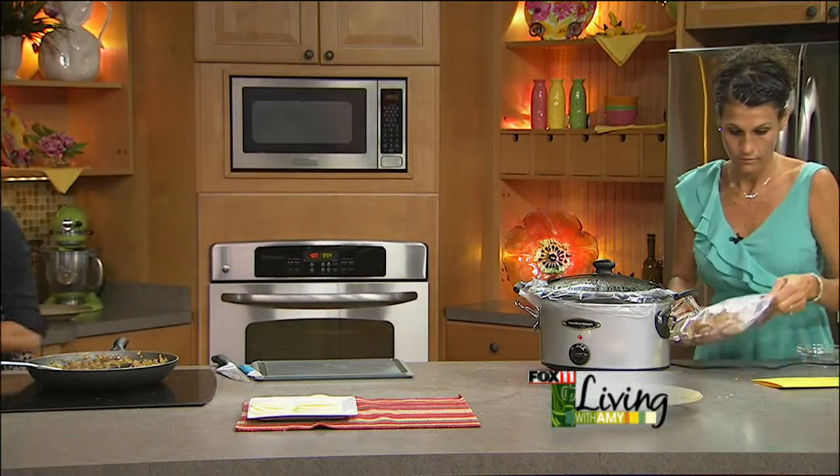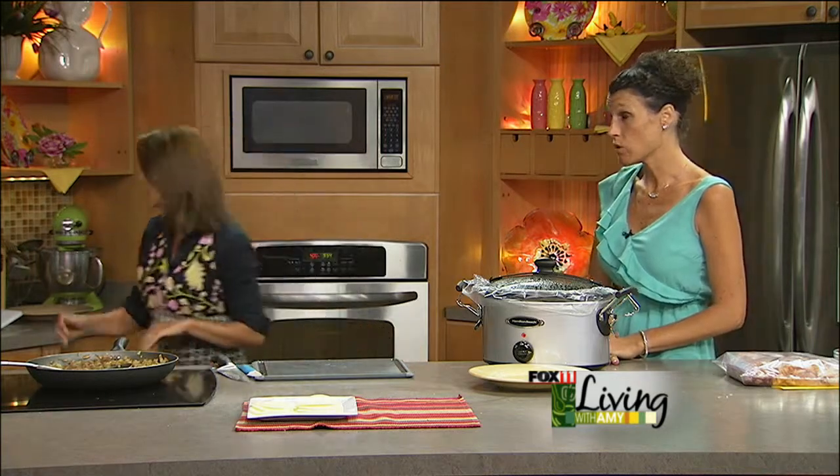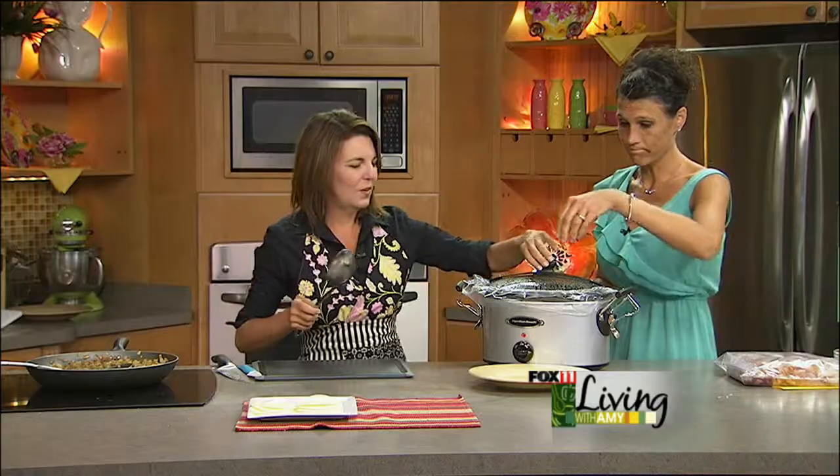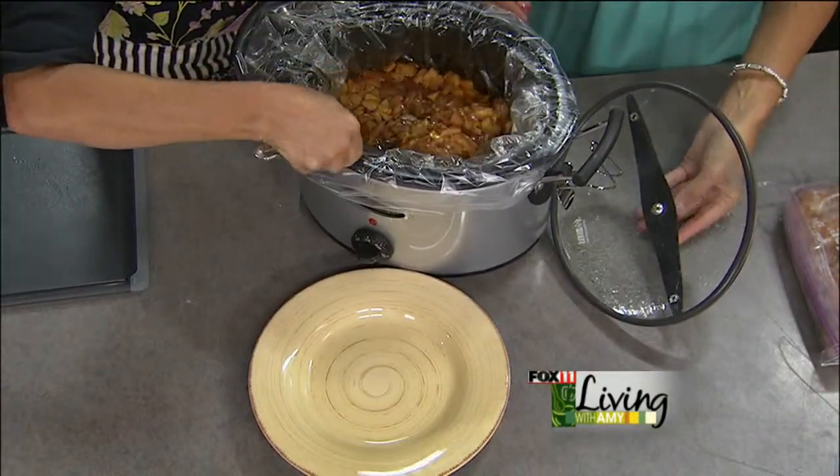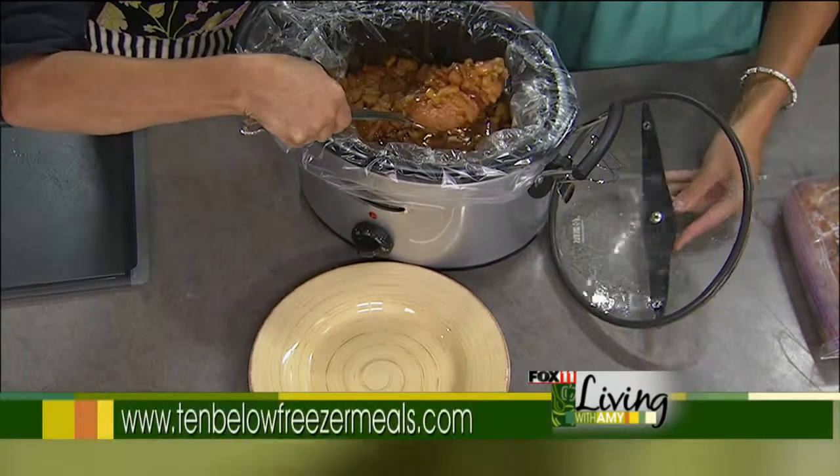What would you normally serve this with as a side dish? In our cookbook we have some Asian green beans, a mashed potato recipe, twice-baked potatoes — we have a lot of different sides in our cookbook. And here's the finished product — it smells awesome and has a great sauce.